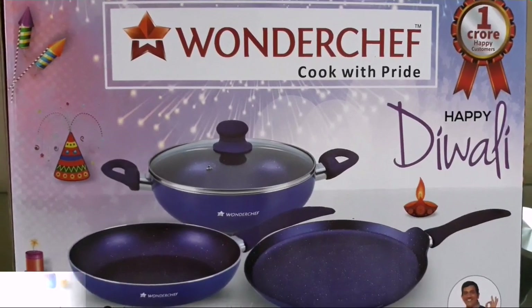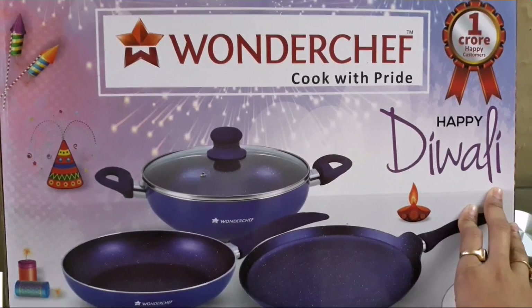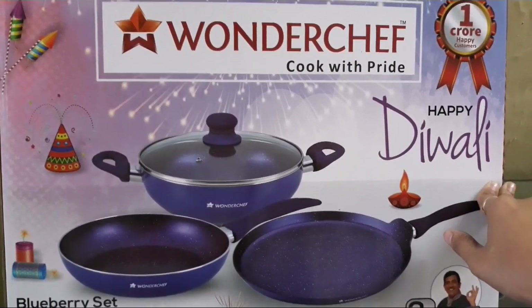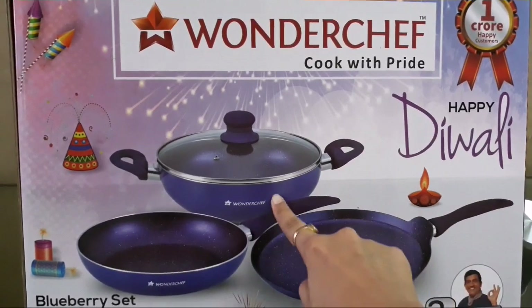Hello friends, today I am going to do an unboxing of Wonder Chef Cook with Pride. I bought it from Amazon for 2033 rupees and I got 3 things.